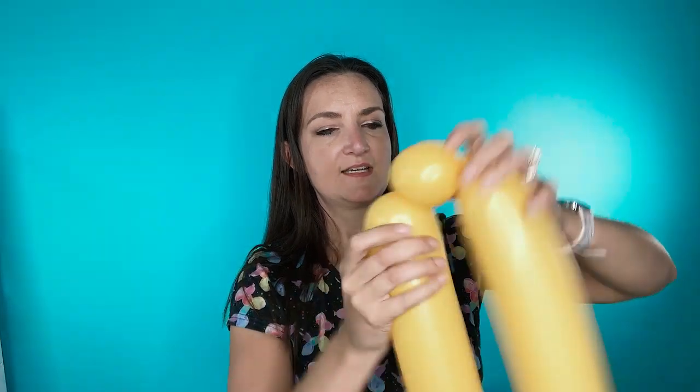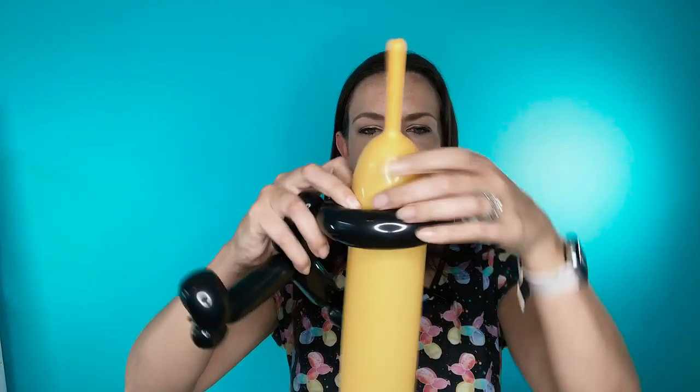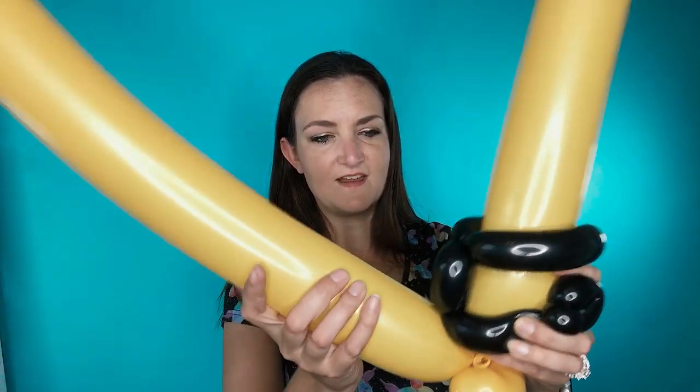Grab your yellow 350s or 360s, whatever brand you're using. I've inflated about the same amount — they have about a two inch tail. We're going to start on whichever one you want and make a pinch twist, somewhat large. All right, we're going to take our little bee guy and open up his arms. We're going to slide the 350 through his arms so it comes all the way down the balloon. It's like he's going to be hugging that 350. Hold on to that 350 and take the other one up behind.